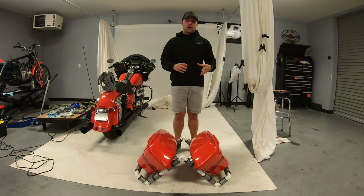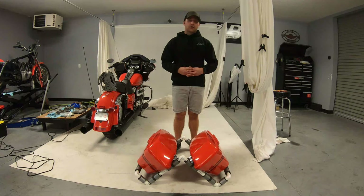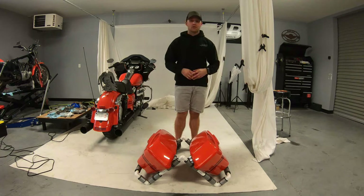Alright guys, our saddle bag stand is completely assembled and ready for use. If you liked the video, remember to hit that like button and don't forget to subscribe to our channel. Thanks for watching.